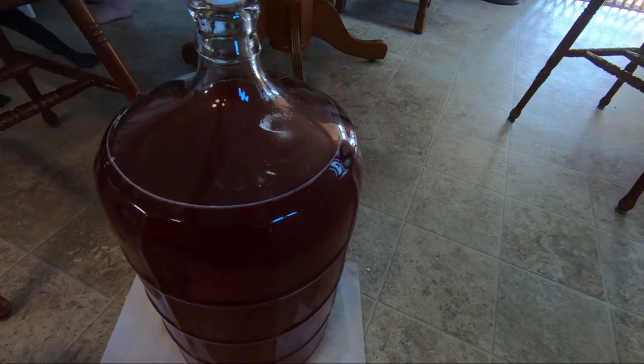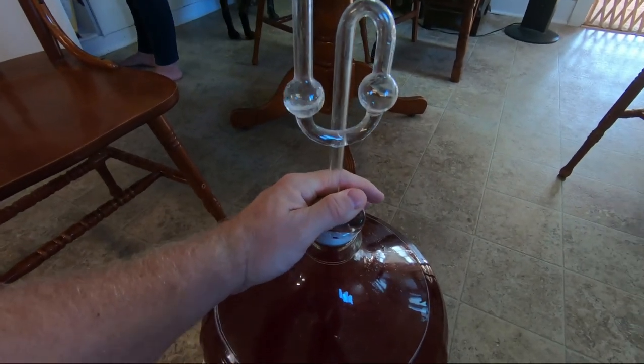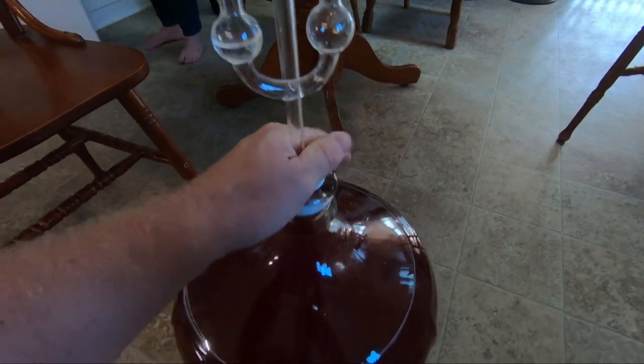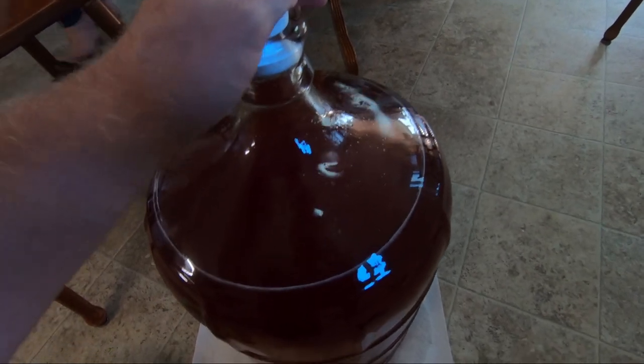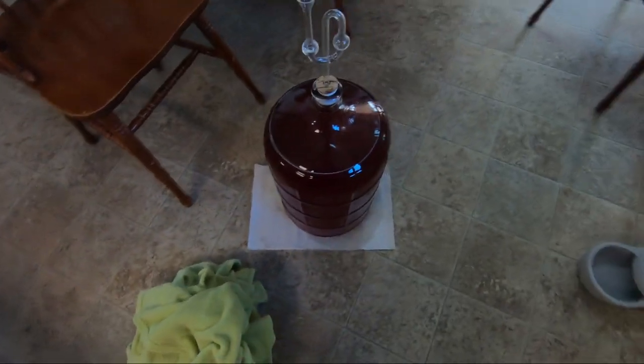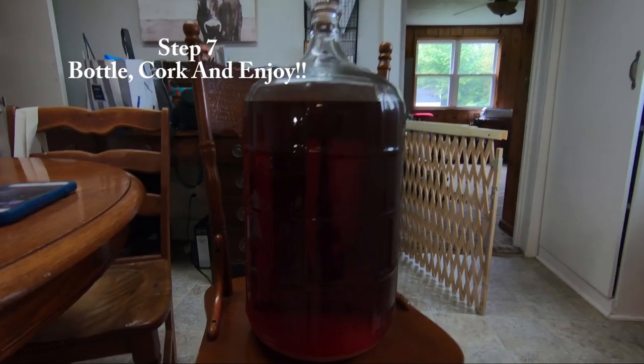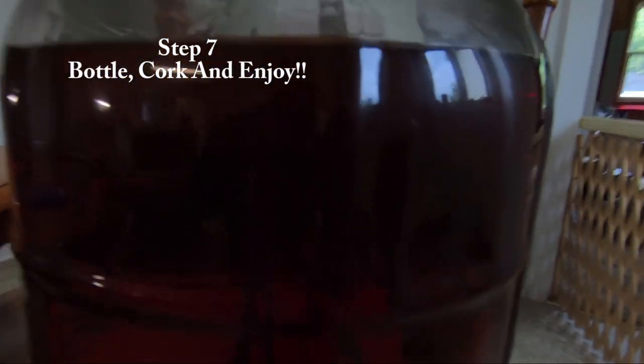After adding the chitosol, put the airlock back on — you don't want any bugs or oxygen getting back in. Put it back in the corner with a towel around it to keep sunlight off it. About a week later after it settles, you'll notice it's nice and crystal clear with just a little bit of sediment on the bottom. Now we're going to bottle.